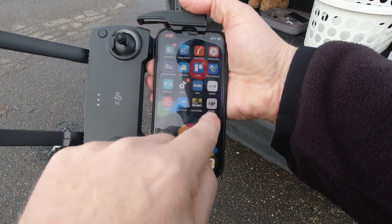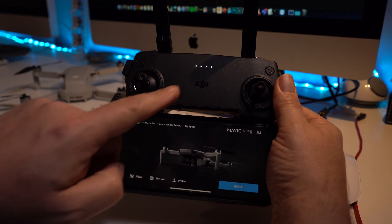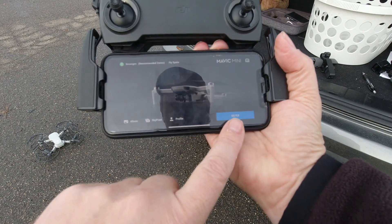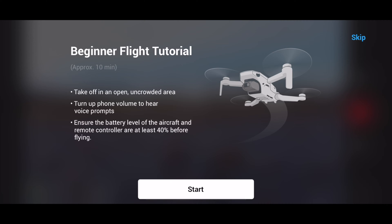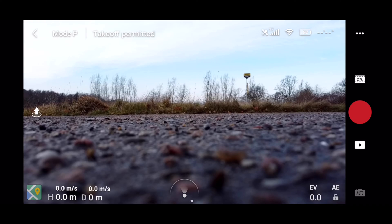Then fire up the DJI Fly app. With the LEDs on the remote turning solid and the DJI Fly app launched, the drone will start to flash green. Press the blue go button — you get a basic beginner's tutorial you can scroll through and study, or you can just watch the rest of this video. Once you enter the main flight screen and you have image transmission, you're basically ready for takeoff.